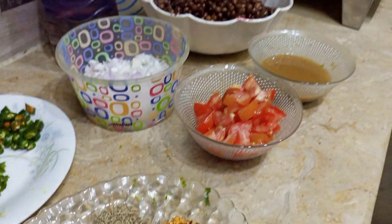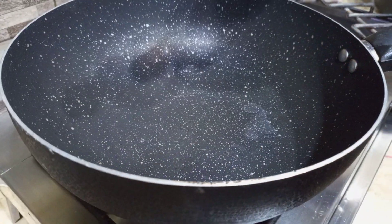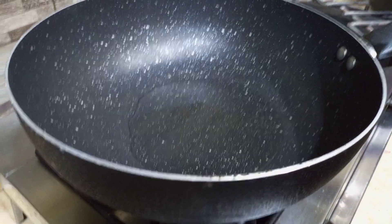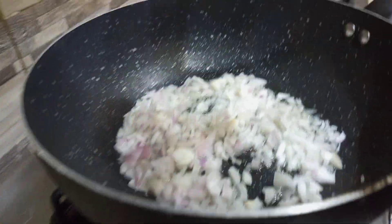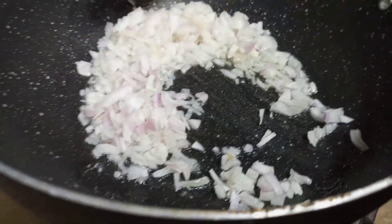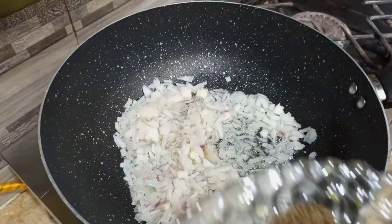We will start cooking in the cooking oil. We will add some cooking oil to the pan. First, we will add the onions (pyaas). We will fry the onions and add them in.